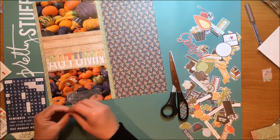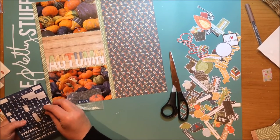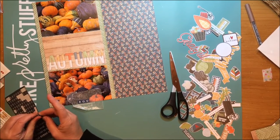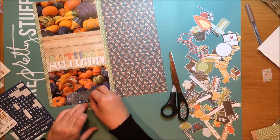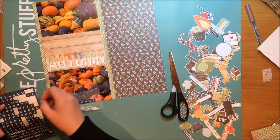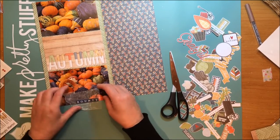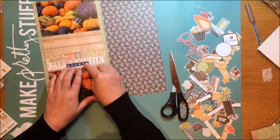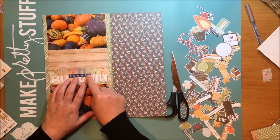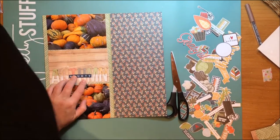I want to make sure the letters look right and that you can still read the word 'Autumn' pretty easily. I think the fact that I'm taking pictures of squash and pumpkins means you'll understand this is autumn and not spring, but still — it just makes it a little bit easier. This is a typical, really simple way to do a grid layout that a lot of scrapbookers use.